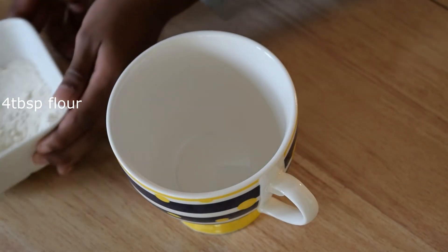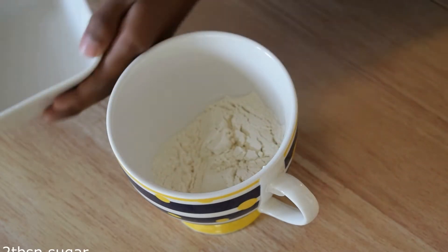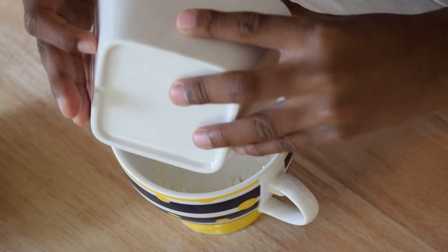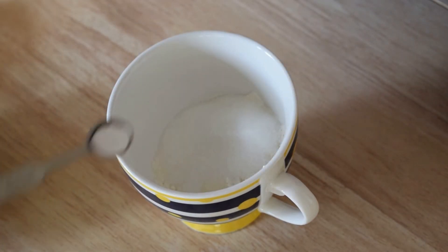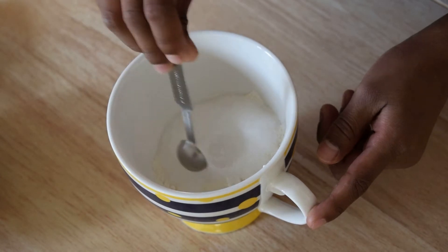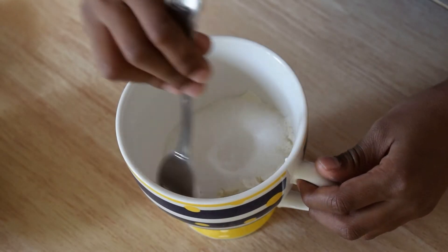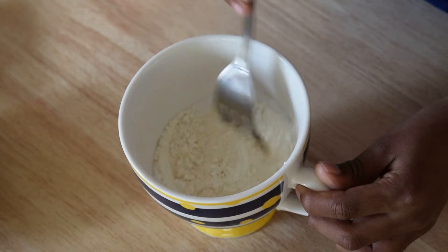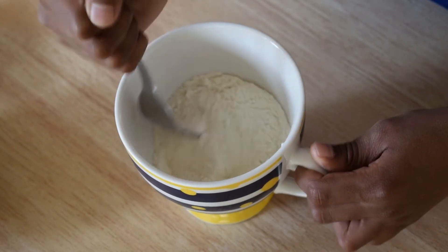Okay, so four tablespoons of flour and two tablespoons of sugar, and we need baking powder. And you must mix it way, way, way well.